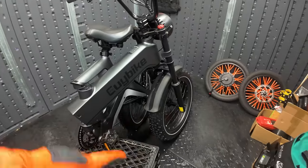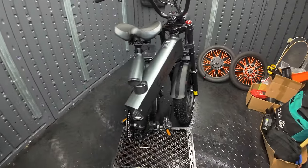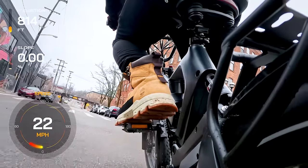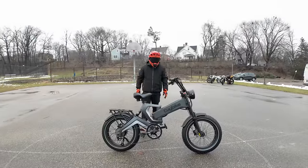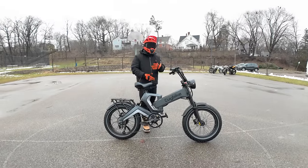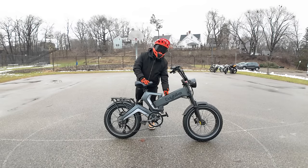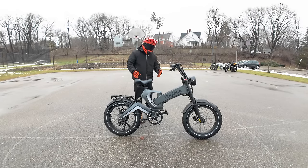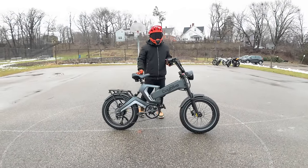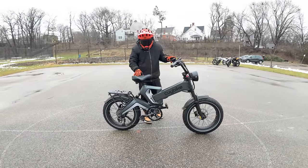Now that we've gone over all the features of the EUI K6 Pro, let's take it out for its first ride. First ride with the EUI K6 Pro Foldable Fat Tire Electric Bike. This is a design I've never seen before. You can fold the bike by twisting the knob — that's interesting. The rear shock is located right under the saddle. It definitely has a very futuristic look to it, with this big, wide saddle.